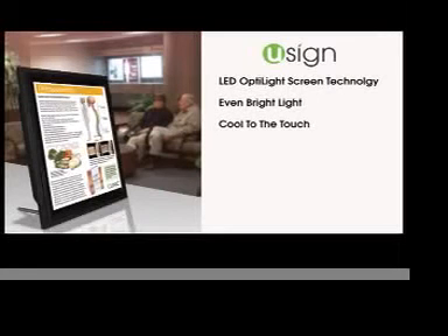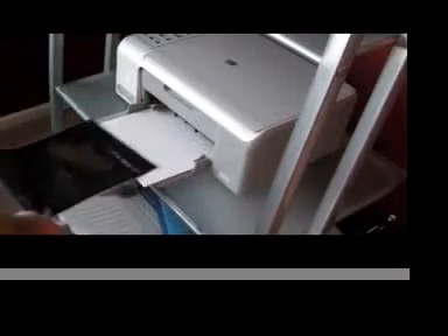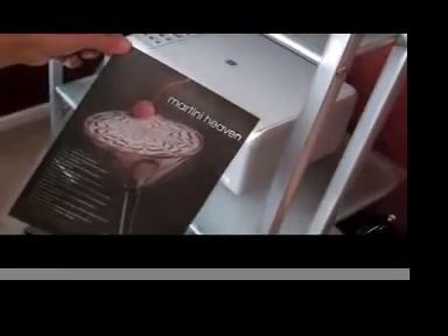The U-Sign is an extremely energy-efficient product, costing pennies a day to use. The U-Sign puts the power of advertising in the user's hand. If you can work an inkjet printer, then you can make whatever sign you want. Just place your newly printed sign or ad into the U-Sign and you're ready to go.